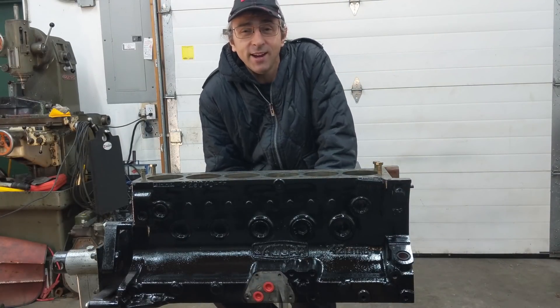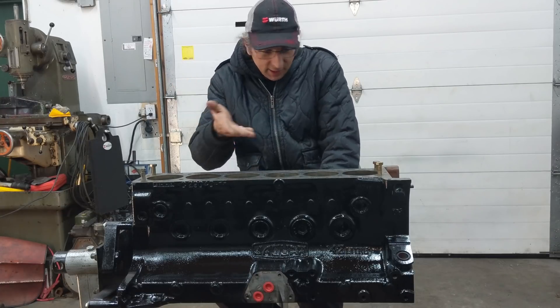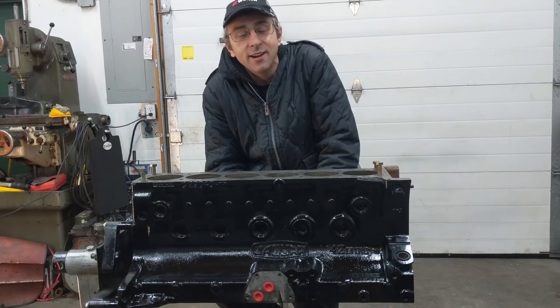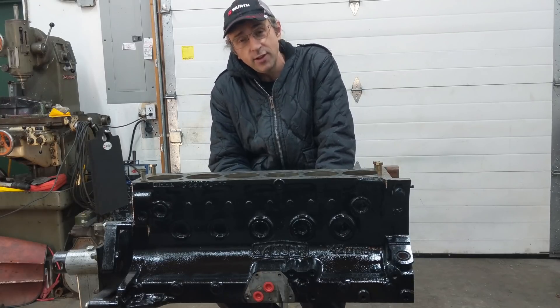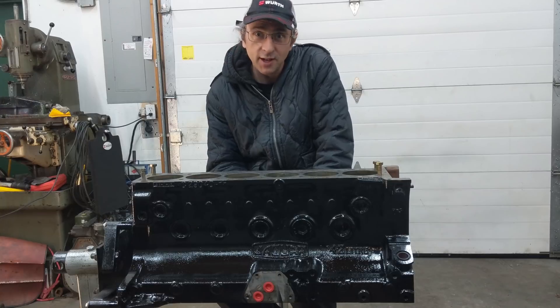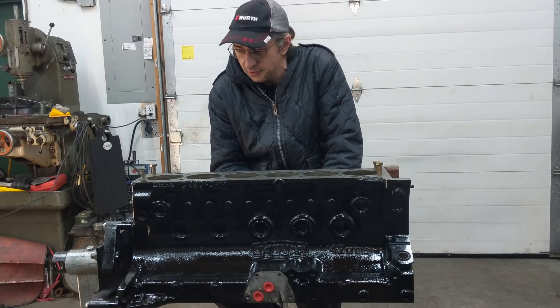Hi everybody, my name is Richard Michael Owen. I'm a British classic car restorer and enthusiast, and today we're taking a look at my junky Jaguar E-type engine. This is a project I'm doing here at Owen Automotive, a shop run by myself and my dad Mike Owen, and we specialize in doing only carbureted British sports cars — a lot of maintenance and restoration.